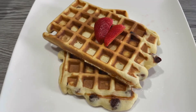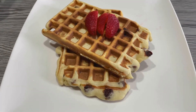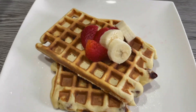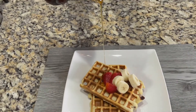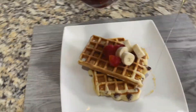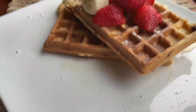Waffles have to be enjoyed right away. Since we added semolina they turned crispy, but if set aside for a while they will turn soggy. I'm topping the waffles with some freshly cut strawberries and banana — you can top with any fruit of your choice. I'm pouring some maple syrup; you can also add honey if you'd like.